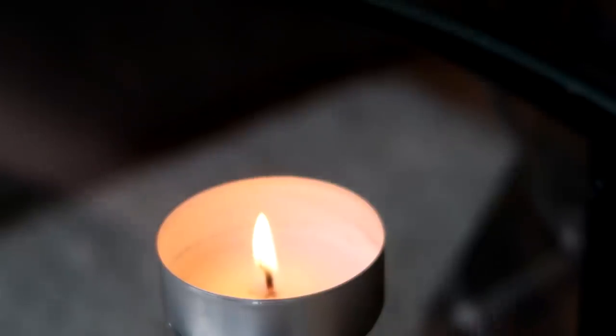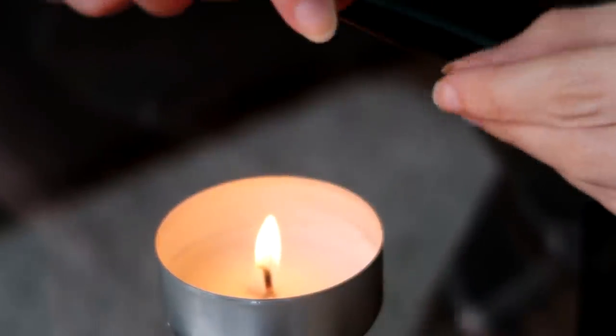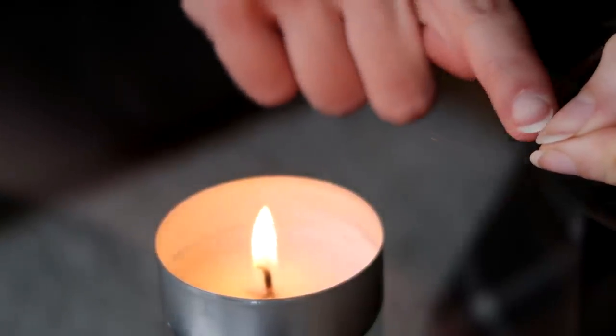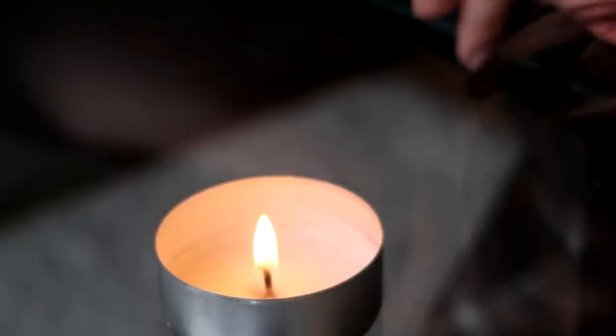Did you see that? When the hair does catch fire, it never burns for very long, so that is something I don't really worry about. The hair is so long that it very quickly goes far enough away from the heat source, and it won't just all burn up.